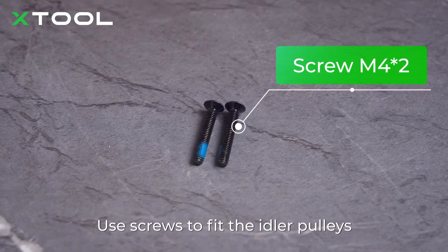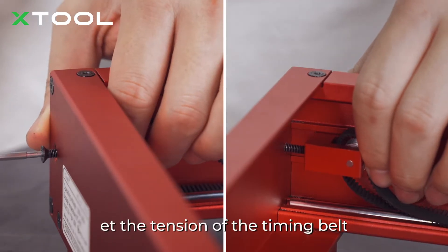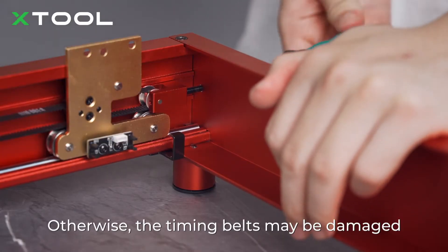Use screws to fit the idler pulleys. The screw is used to set the tension of the timing belt. Do not fully tighten it — otherwise, the timing belt may be damaged.